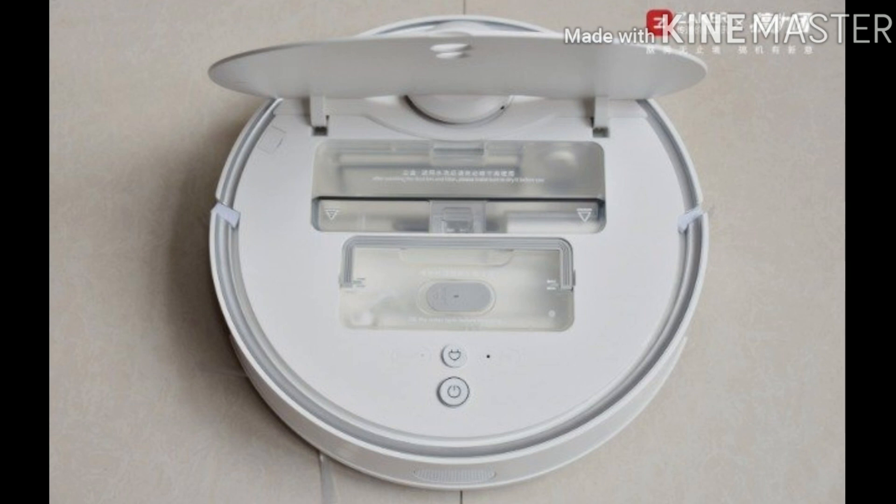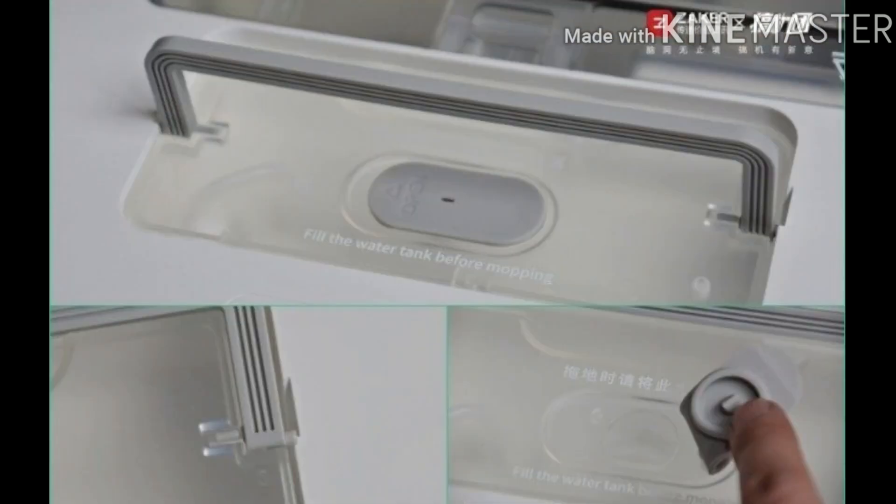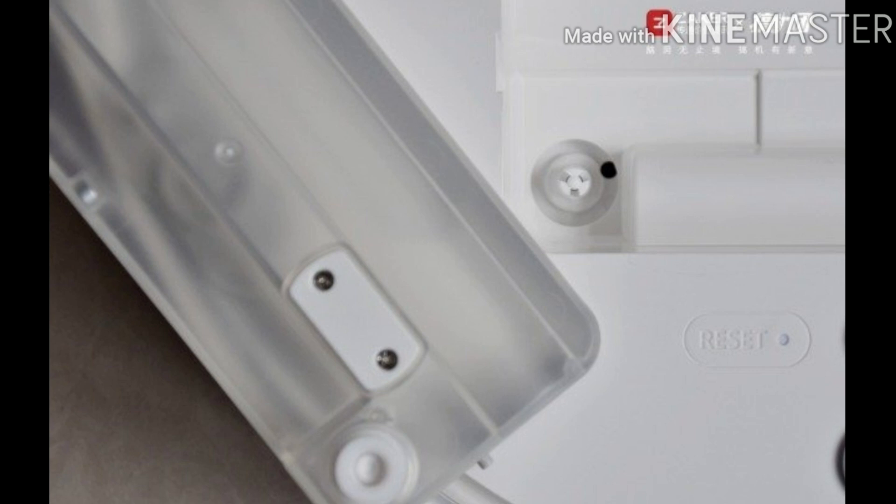Lifting the cover reveals the water tank and dust box. The 200 ml three-dimensional pressure-controlled large water tank is the black technology of this sweeping robot. Compared with traditional natural water seepage, it can actively control watering and supports three levels of water volume adjustment, adapting to various floor types without risk of flooding. After a full tank, it can cover up to 160 square meters. When the water tank runs low, the sweeping robot will give a voice reminder. What I like most is the pure mopping mode's unique active pressure design, which makes the sweeper press closer to the ground for a cleaner, quieter mop.